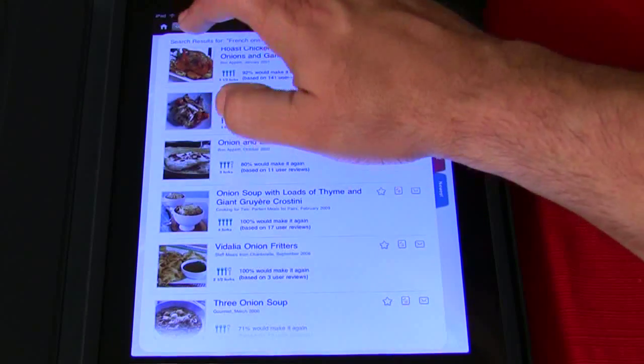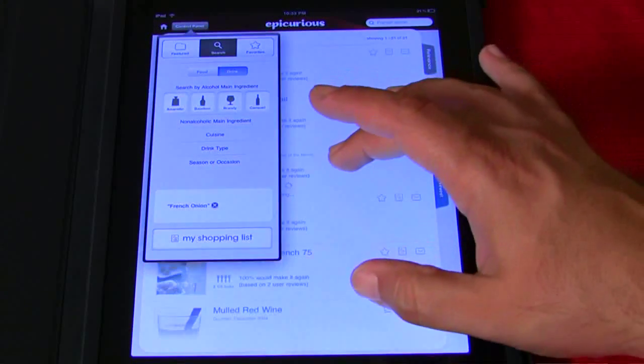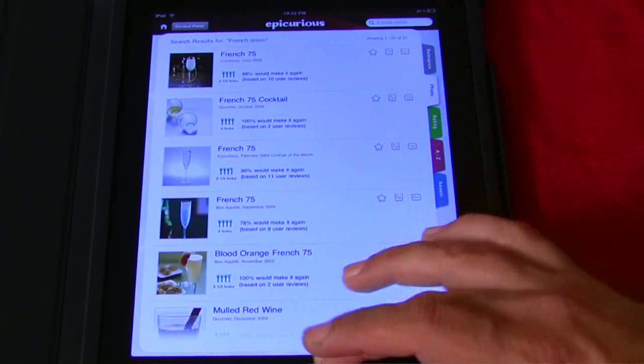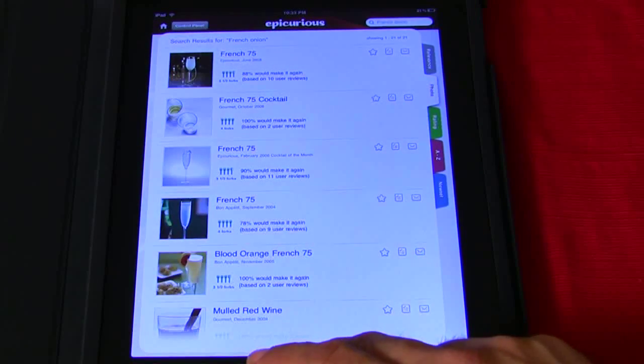It even does drinks — you can do beverages too. Food and beverage. It's a free app on the iPad and it's my favorite — the one I'm most excited about.